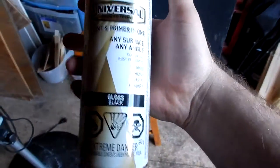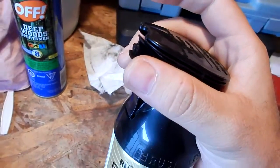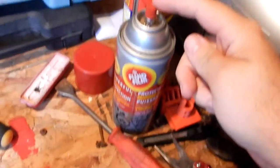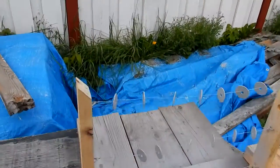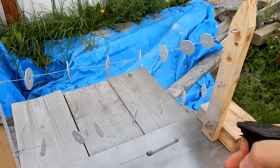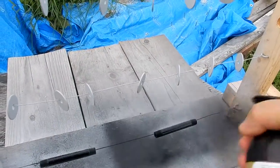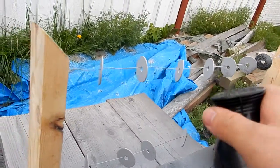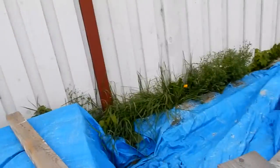Some stupid weird-ass can — who puts this shit on there? Some weird-ass lock that you slide on up and take off so you can spray. What happened to just the normal sprayer — what's wrong with that? This shit spits. It's not a very good can — look at that, it spits. This is a shitty can.